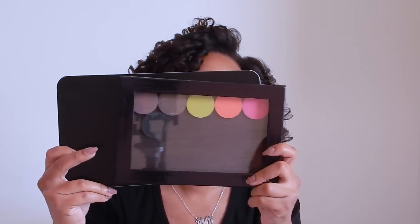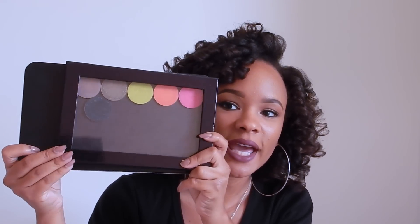So this is what the Makeup Forever Metal palette in the extra large size looks like, and it is pretty big. I'm going to compare it to a Z palette — this is a dome size Z palette. As you can see, it is a little bit taller and definitely a little bit longer than the Z palette, and that is one thing I really like about this palette.